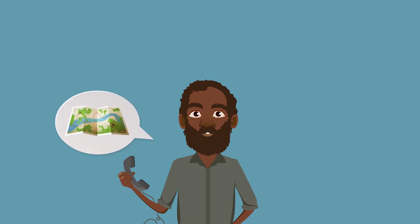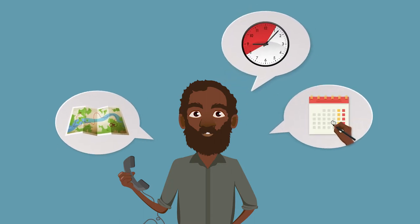It is also important to know the area where you will be fishing and to tell the response officer the time and date you will be back.